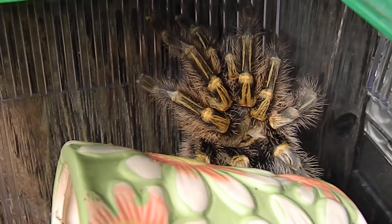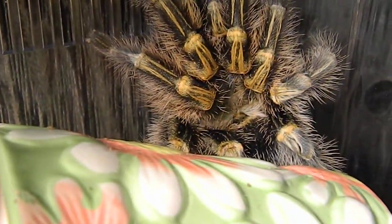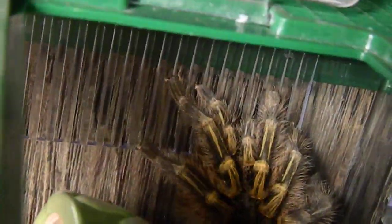I'm not going to bother Nyx too much, but Nyx is down there. She's got this habit of hiding behind her hide instead of in it now, so that's just what she does. But she's doing good — she's eating roaches now. Nice meal. She gets those once a week.